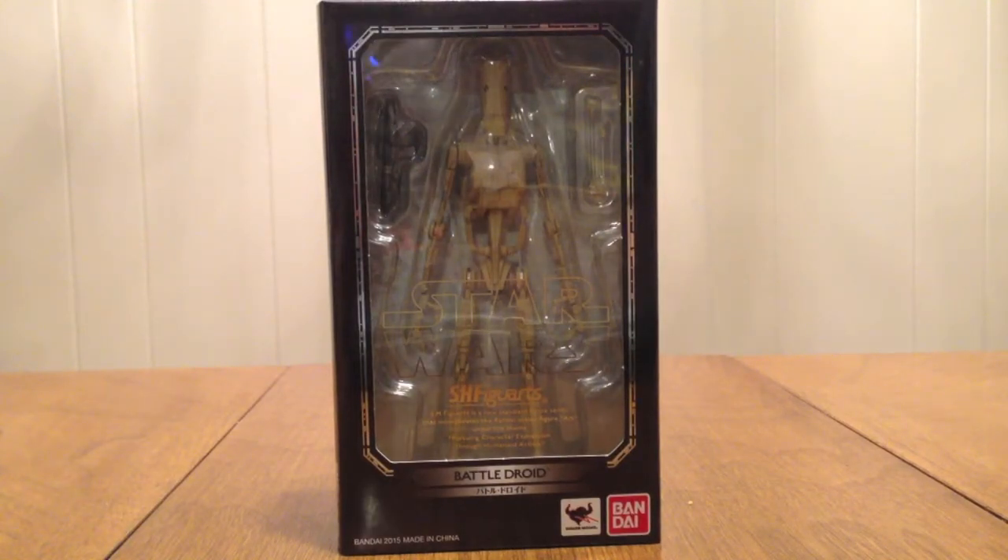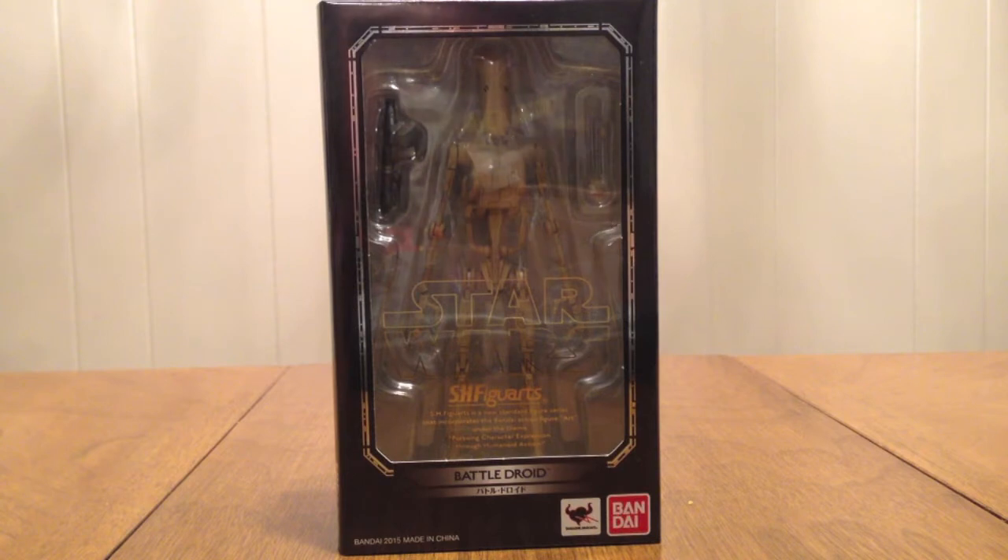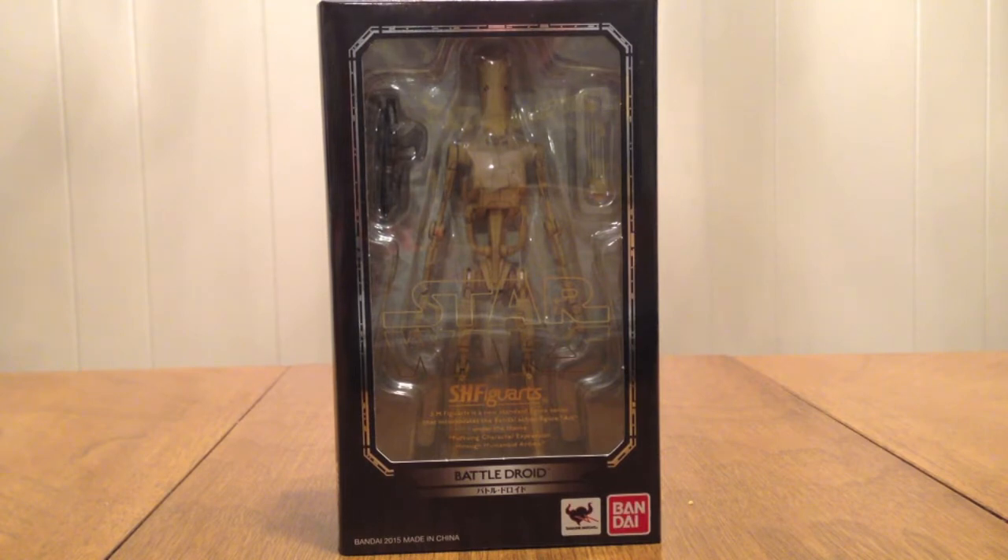Hello YouTube, this is gentleman on 2005 here. I forgot how to start the video — this is a review of the SHF Arts Battle Droid right from the Star Wars prequels. Roger, roger. I had to do that at some point. I figured we'd get it out of the way early. Just move on.